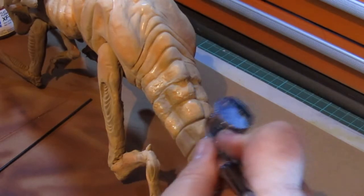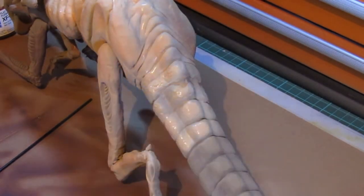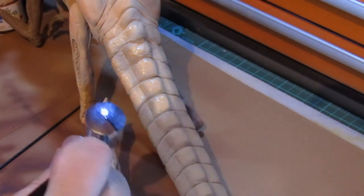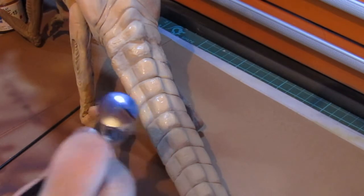Once the body was done, I applied flat flesh to the most prominent areas of the scales of the tail, always careful to preserve as much of the brown from the base coat as possible.